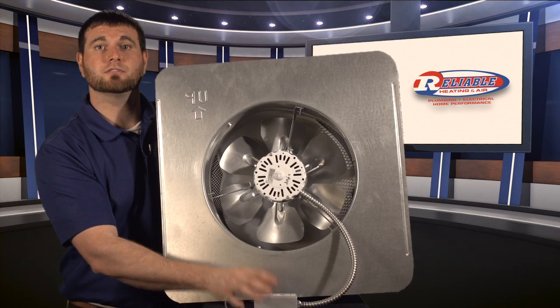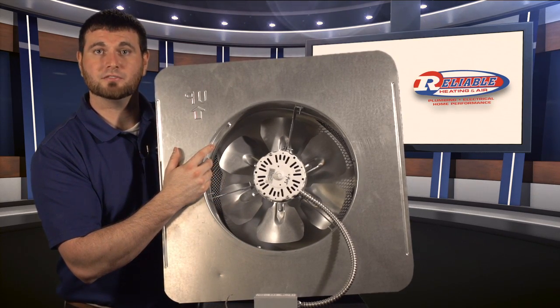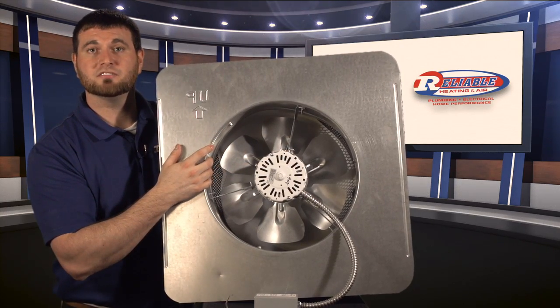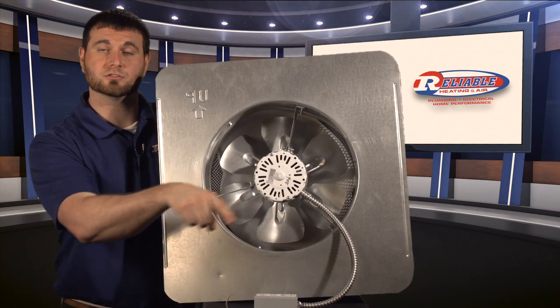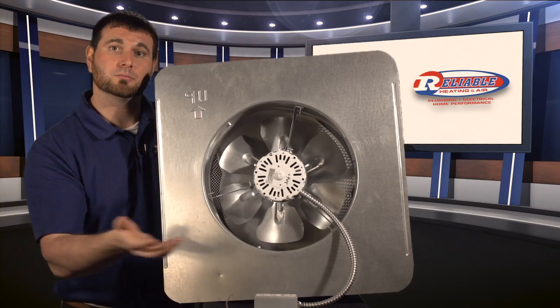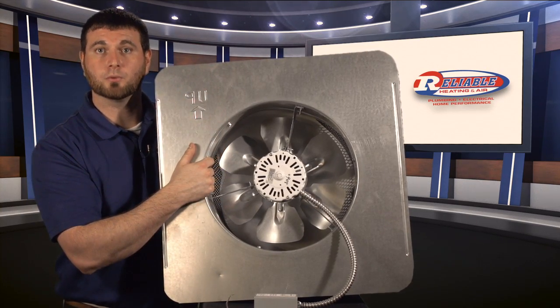The thermostat is set for around 95 to 100 degrees, and if the temperature in your attic gets above that, it turns on this fan system. The concept is it pulls air through your soffit or your vents around the side of your attic, bringing in air from outside into the attic, and then exhausting the heat out of the top of the roof.